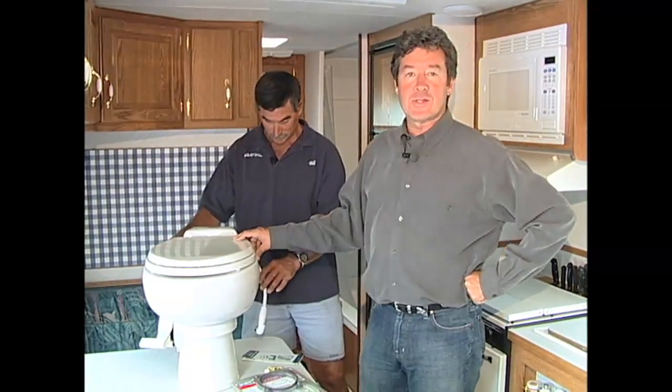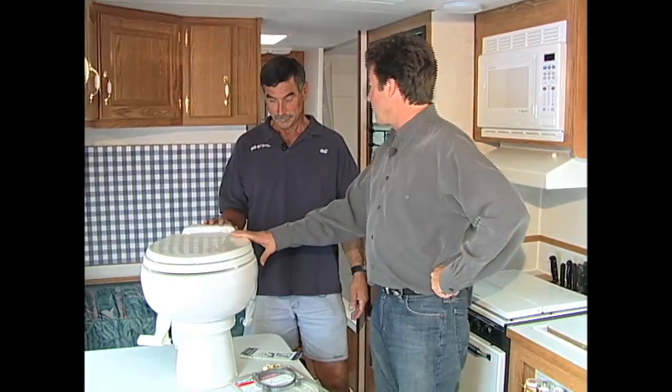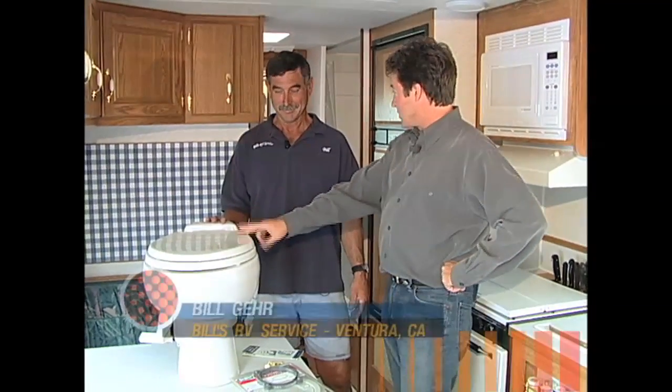Hi and welcome back. Today on our how-to project we're talking about an RV essential: installing a new toilet with the help of Bill Guerin. Bill, this is an RV essential right here, isn't it? Yeah, this is the main ingredient here.